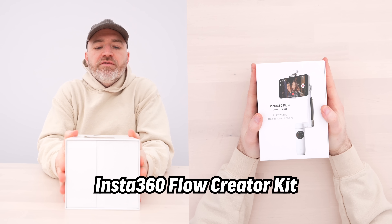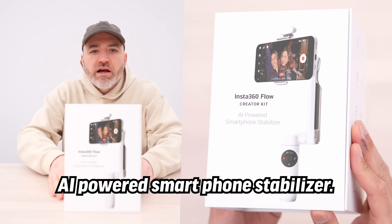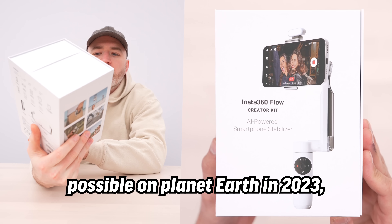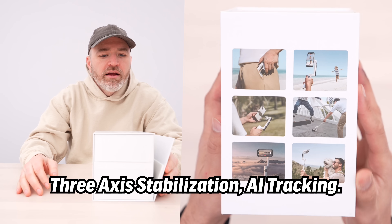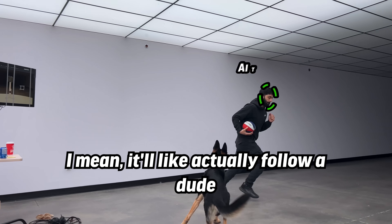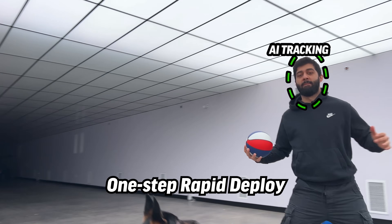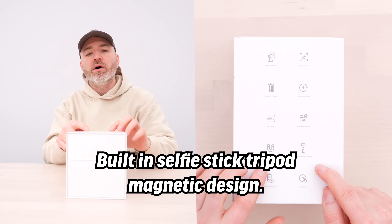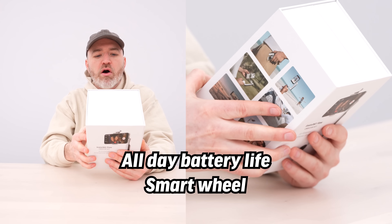Look at this! Insta360 Flow Creator Kit — AI-powered smartphone stabilizer. If you want the flowiest, smoothest video possible on planet Earth in 2023, this might get you there. Three-axis stabilization, human tracking they call Deep Track 3.0 — it'll actually follow a person. One-step rapid deploy, AI-powered editing via the app, a built-in selfie stick and tripod, magnetic design, all-day battery life, and a smart wheel.